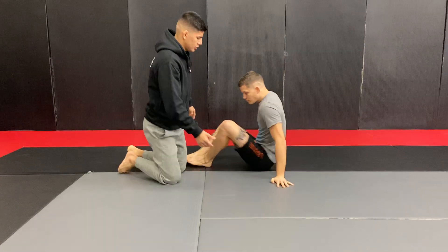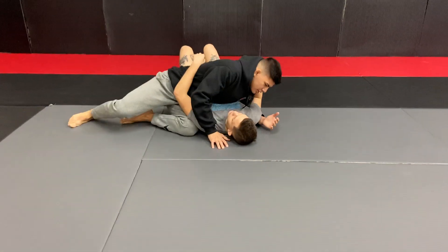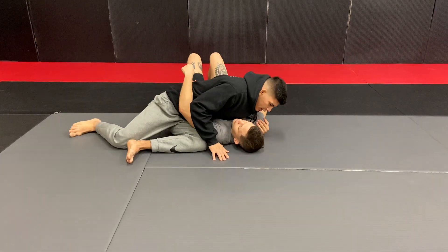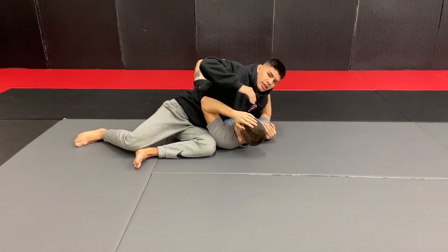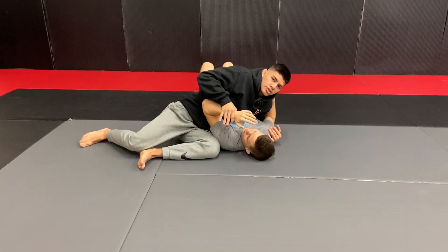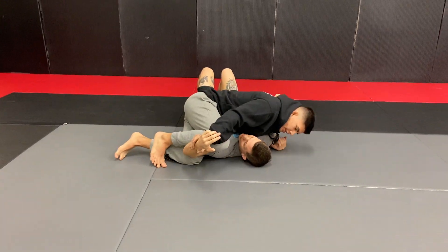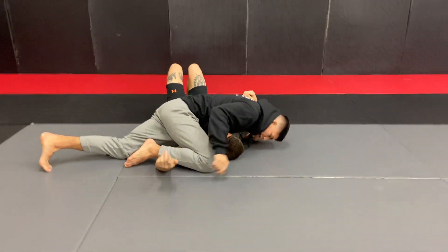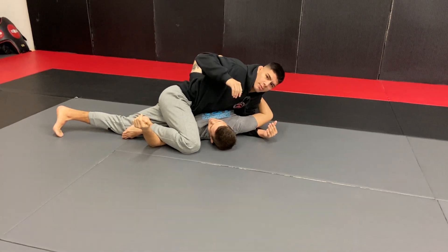Starting out in a side control position here after a good takedown by Jones, he goes to his hip and starts to throw strikes. His opponent doesn't cover up, so he's just gonna keep going. With his opponent covering up, he catches the wrist, brings his top knee over the bicep, and then brings his head to the mat, with the opposite arm trapped.